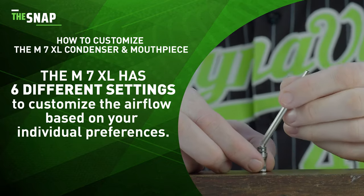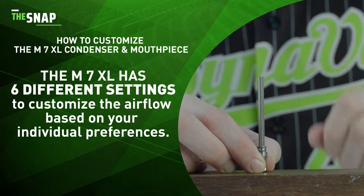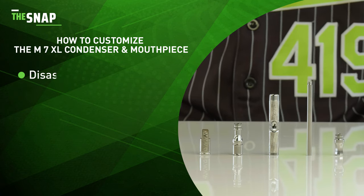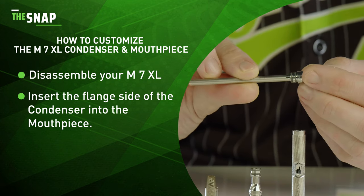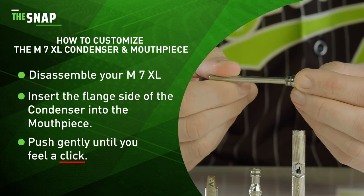The MXL condenser assembly has six individual settings to customize that airflow based on your individual preferences. Start with your MXL condenser and mouthpiece assembly disassembled. Insert the side with the three flanges into the mouthpiece and push gently until you feel a click.